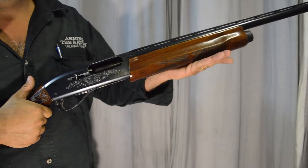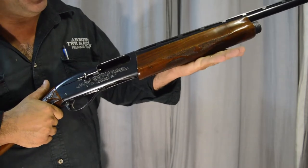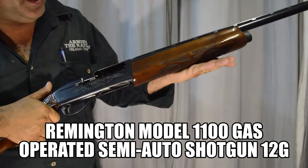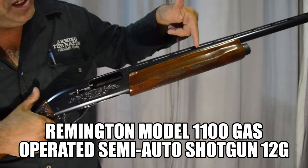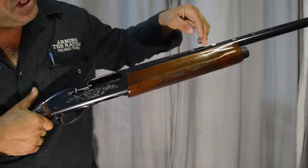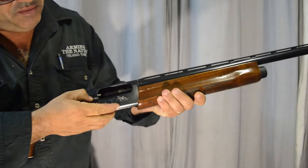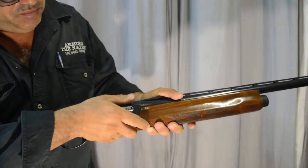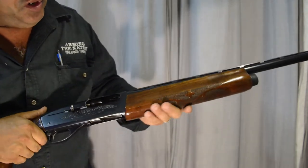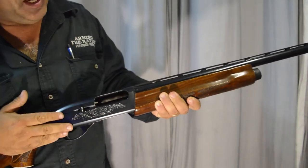There are two different types of semi-automatic firearms. This is a gas operated semi-automatic shotgun. There is inertia, like I was talking about before, and then gas. The difference between inertia and a gas firearm is up here in the barrel — there is a little hole drilled in the barrel. As the explosion and the gases from the cartridge are going up the barrel, it uses some of those gases through the hole to push a piston back. That piston works the action of the firearm. Where an inertia driven gun works off the sheer inertia — the recoil — the action comes back and goes forward again from the recoil of the shell.